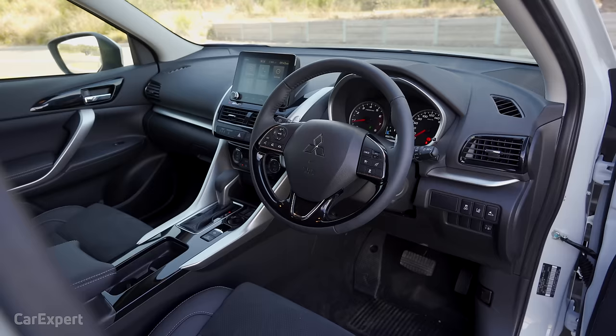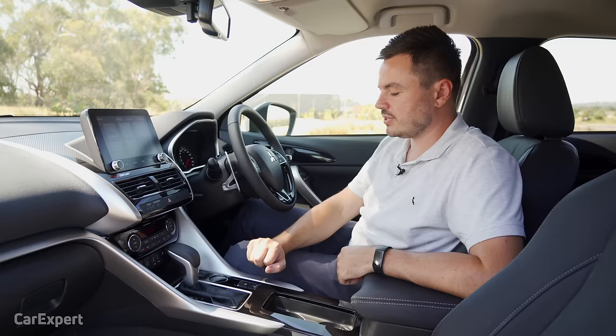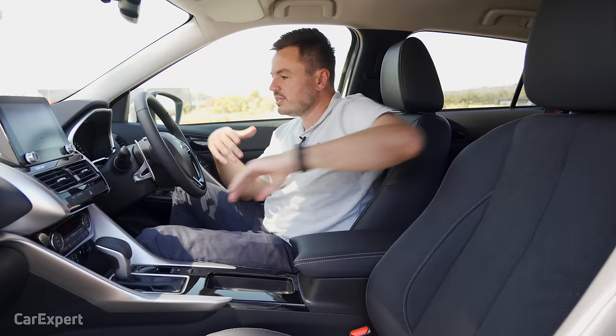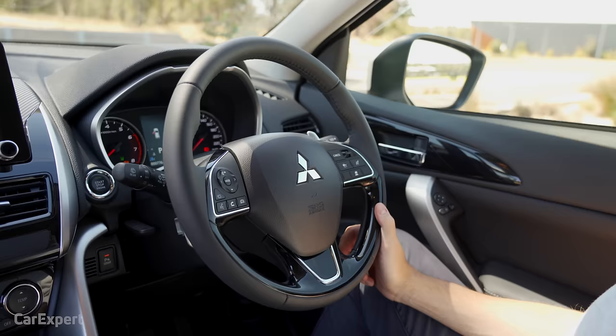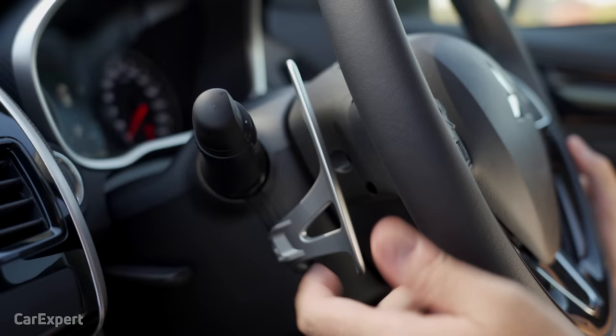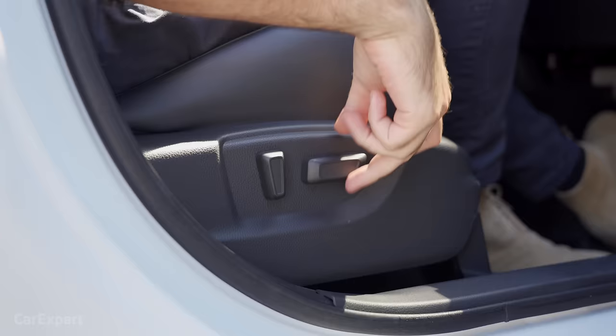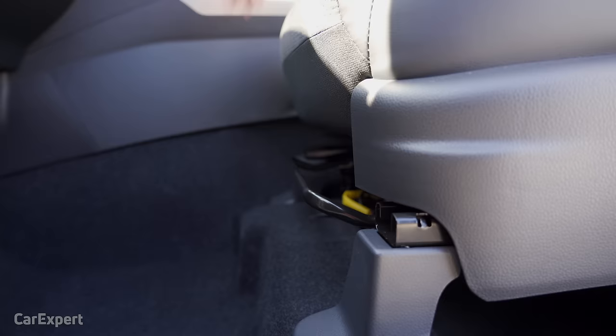For comfort, you've got dual-zone automatic climate control and heated seats for the front row. I quite like the seat — it's got a micro-suede material, a bit like Alcantara, and the design looks really cool. The seating position itself is great, it hugs you in nicely, the steering wheel sits nicely in the hand, everything's easy to reach, and you've got metallic paddle shifters. There's electric seat adjustment for the driver and manual for the passenger.